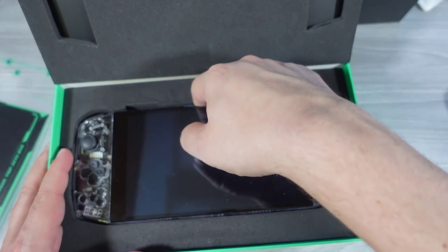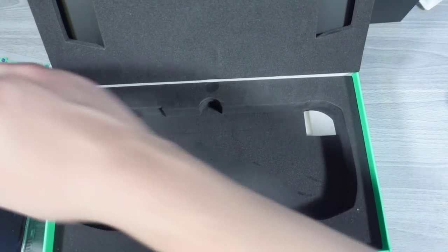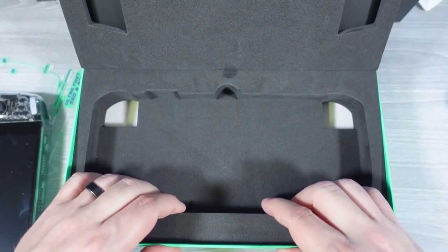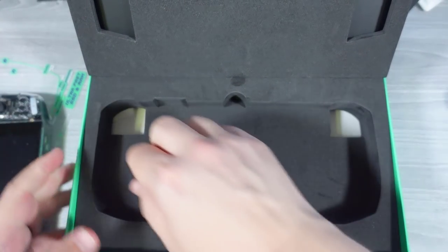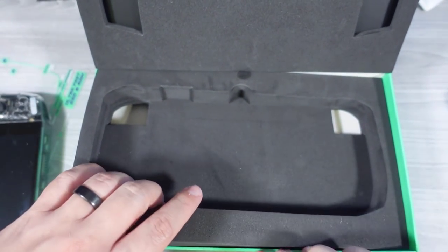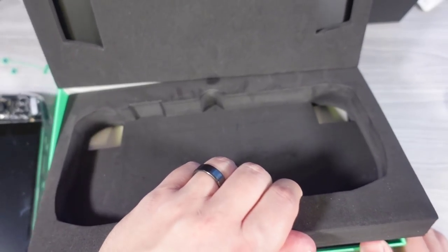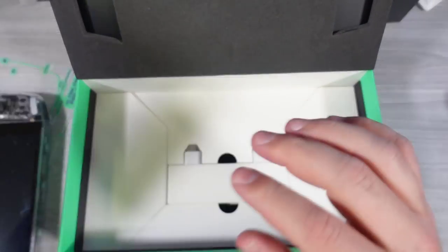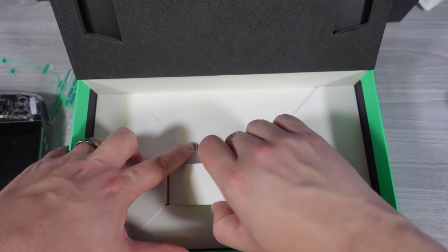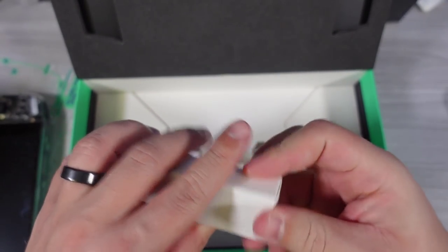So largely this looks quite similar. Before we get too far into the AYA NEO itself, there are some changes here. They did not send me a charger for the AYA NEO, but other reviewers are getting chargers separately sent outside of the box. Inside the box there is just a USB-C cable — no charger.